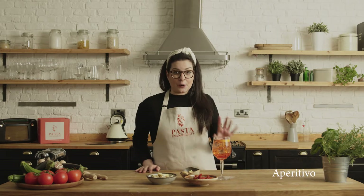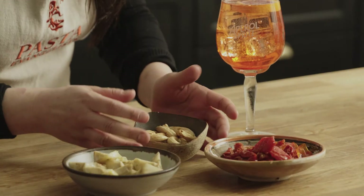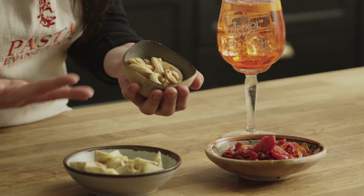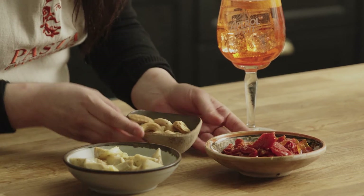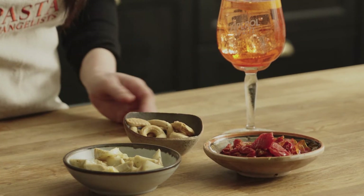Fantastico, let's start from the aperitivo. What I got today is a vegetarian selection of aperitivo. One of my favourites: tarallini — these are from Puglia, it's more or less like a breadstick but in a different shape. And again from South Italy we got these amazing sun-dried tomatoes and artichokes, perfect for your aperitivo.